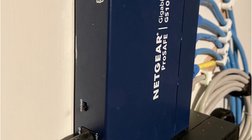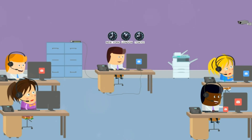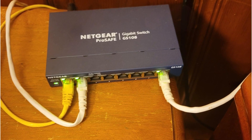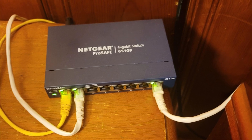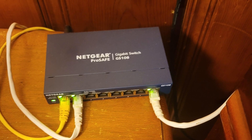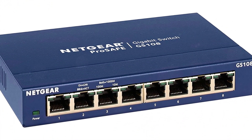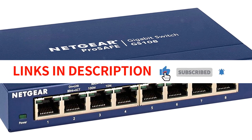Netgear offers a three-year warranty for the GS108, demonstrating their confidence in the product's quality and reliability. In addition, technical support is provided for 90 days from the date of purchase, and extended ProSupport options are available for further peace of mind. In conclusion, the Netgear 8 Port Gigabit Ethernet Unmanaged Switch is a high-performing and user-friendly networking device. Its non-blocking switching architecture, energy efficiency, and durable construction make it an excellent choice, with plug-and-play functionality and versatile mounting options providing a hassle-free networking solution.